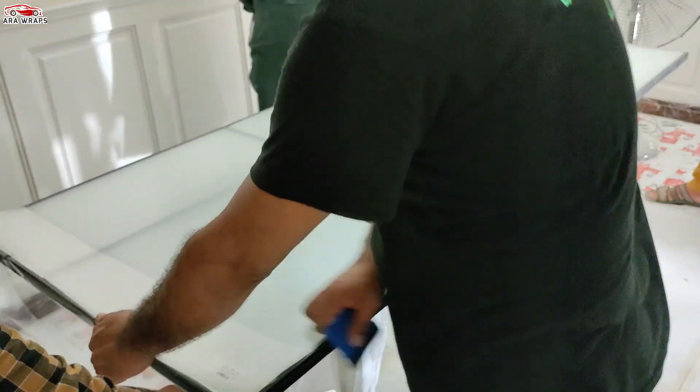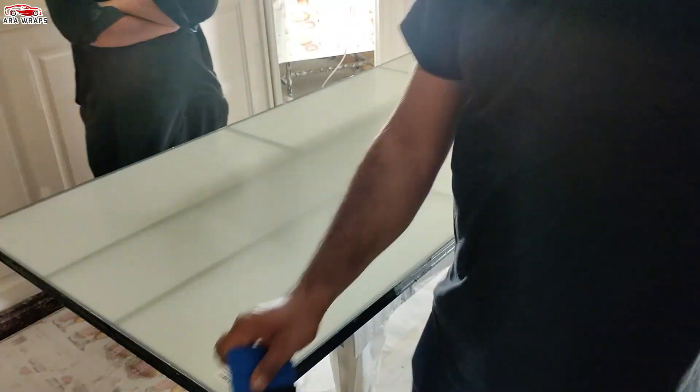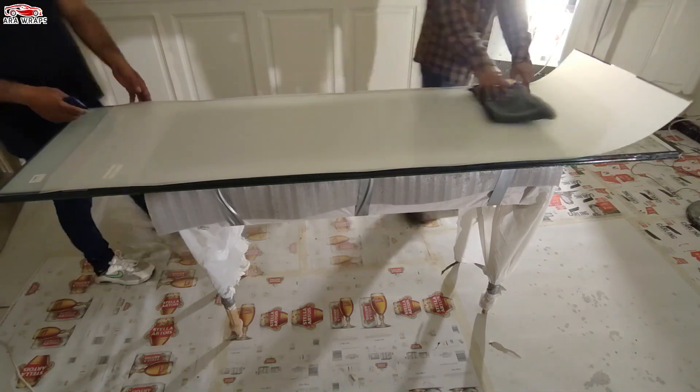To prevent delamination, it's important to handle the film edges with care. Never fold, bend, or curve the smart film. Ensure that the film is kept flat and straight.